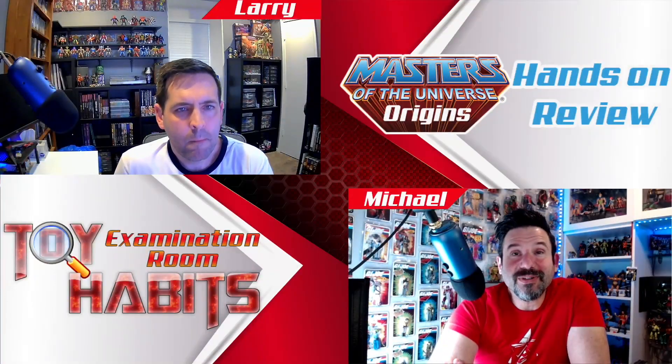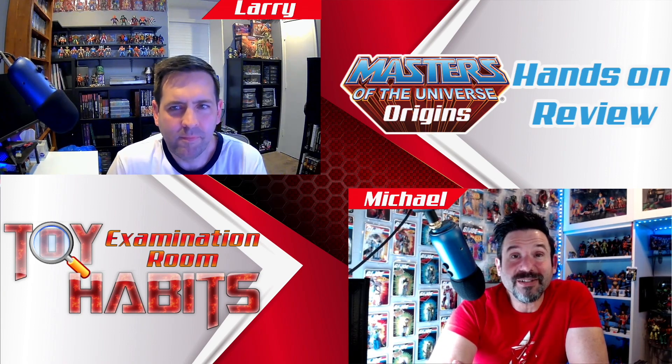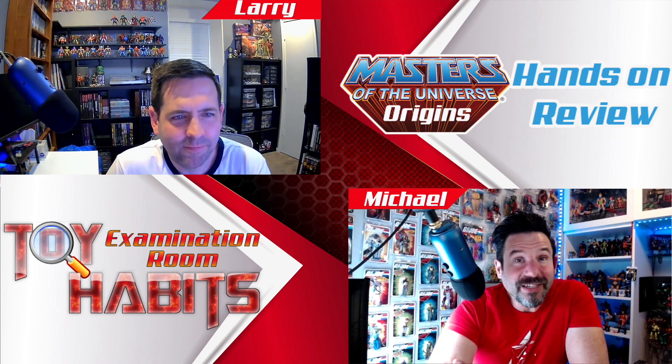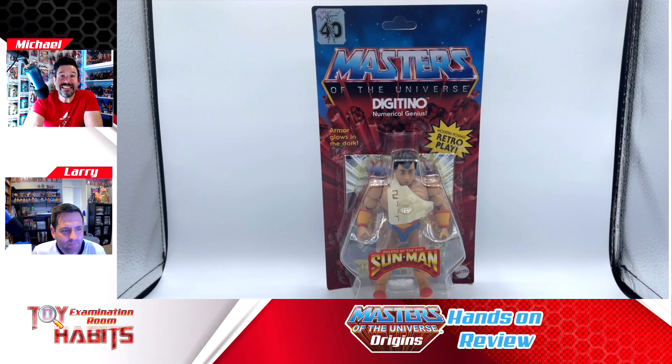Hey everyone, welcome back to Toy Habits. We are coming at you from our examination room. I'm Michael, and with me is my collector in crime, Larry. Today we are taking a detailed look at the Motu Origins Wave 10 Digitino figure. Let's start off by taking a look at the figure on the card — he is on the Motu Origins Burst card that has the Rulers of the Sun sticker right on the front.